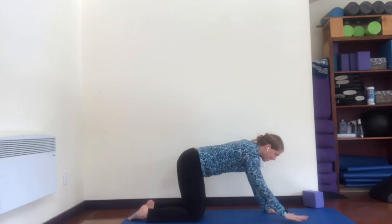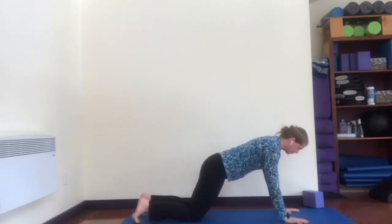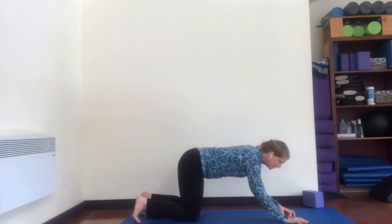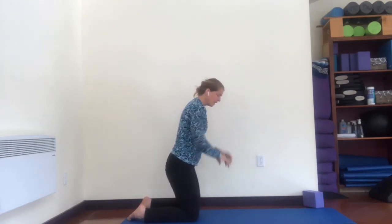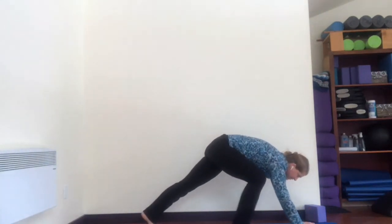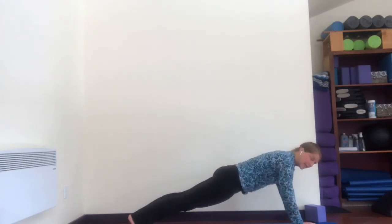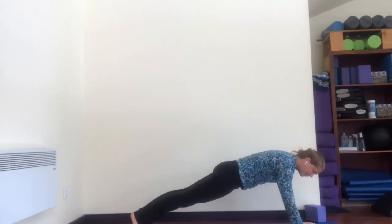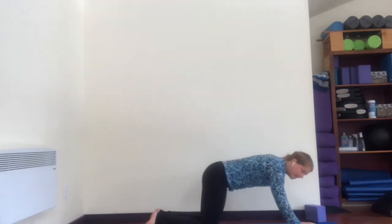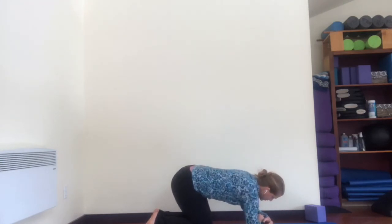Plank pose: arms come out, tuck your toes. You always have the option of plank with your knees down. Otherwise we're going to do 30 seconds, knees up. Here we go — lift and come right up into a straight-arm, straight-leg plank. Spread your fingers nice and wide, push into your arms. Spread your fingers, use your abdominals, use your hamstrings, use the sides of your waist. And come down.